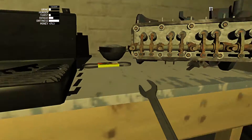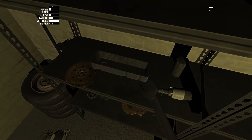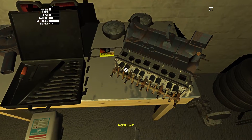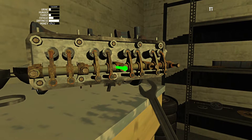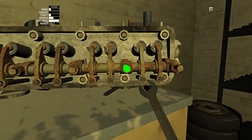You can have the rocker cover off when tuning that. You don't have to do a specific setup and put the oil cover back on, because no oil's going to be splashing around up here.